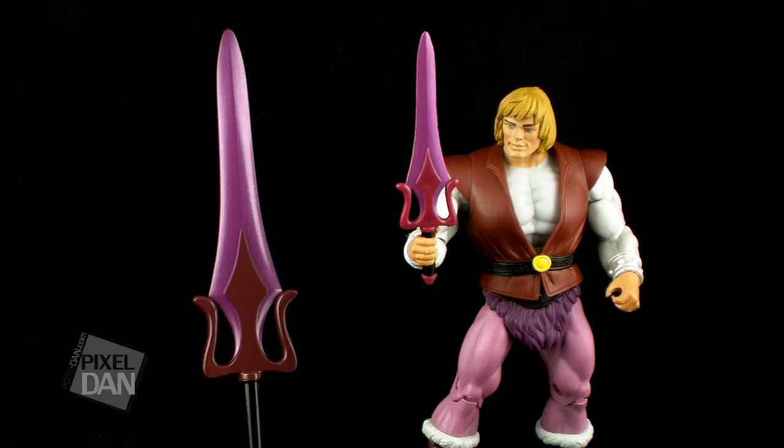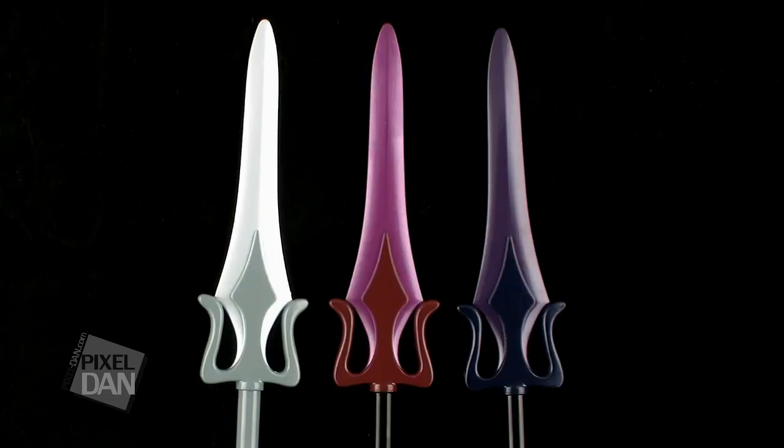Here it is compared to the He-Man and Skeletor Power Swords, so you can get a look at them all side by side and see the differences in the colors. I really wanted to do this specifically to show you the difference in the colors between this and the Skeletor sword, because the colors on Prince Adam's are a bit of a darker pink — they are almost of the purple variety. But as you can see, they are a bit different from the Skeletor sword, so it's not the exact same thing.